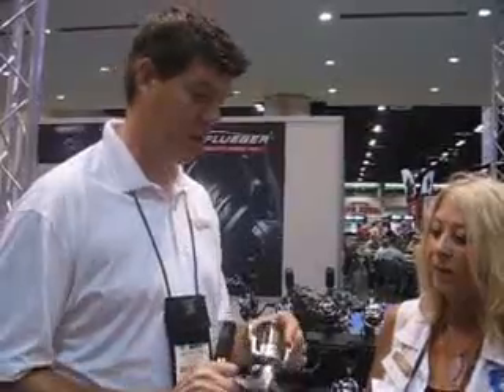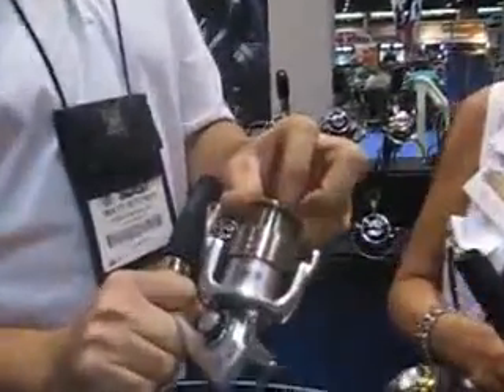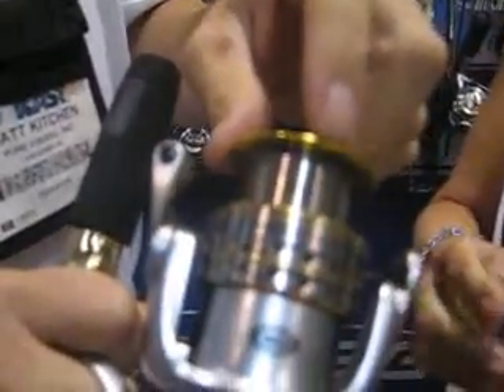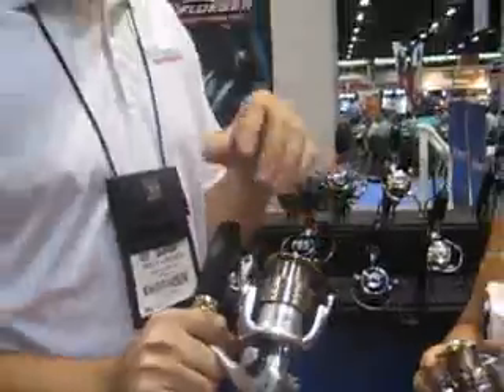The other feature that the Supreme has are these little rubber grommets that run vertically on the reel. The advantage to that is you can actually tie your braid line directly to the spool, and it won't slip.